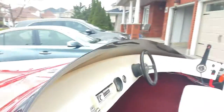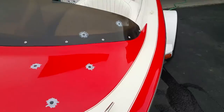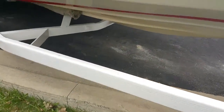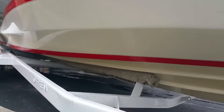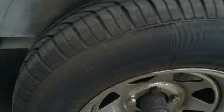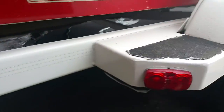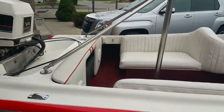Bullet holes — movie quality. Got chased by a helicopter. Trailer is completely new, tongue in the front, fresh paint job underneath the carriage — all nice and clean. Tires brand new, put on last season at the end of the season. Bearings everything done on the trailer, new lights installed on the trailer all the way around.